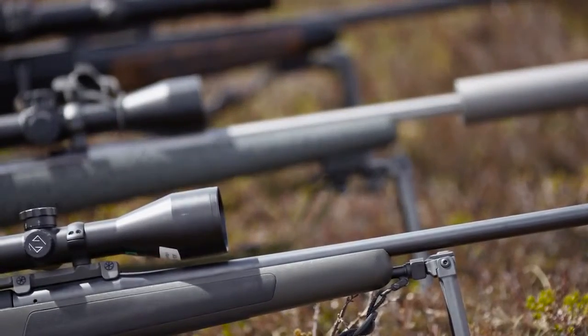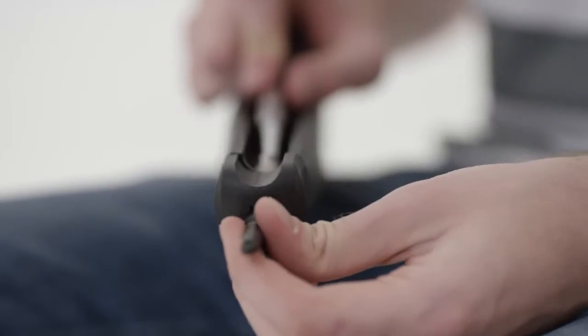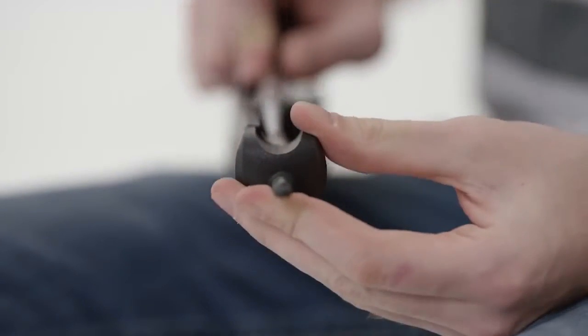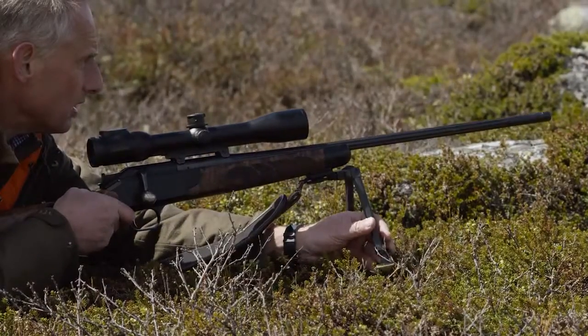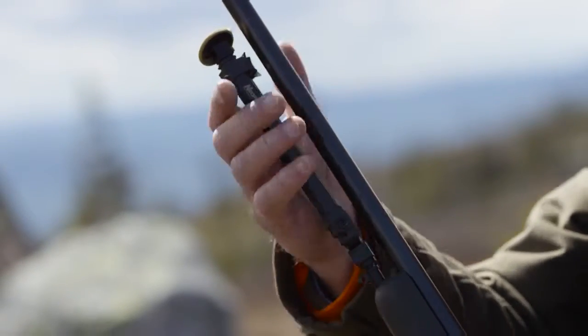Included is an extra adapter for use with Blazer R-93 and R-8 Professional. You just remove the sling swivel and attach the adapter. Once attached, the telescopic legs can easily and quickly be folded down and out.